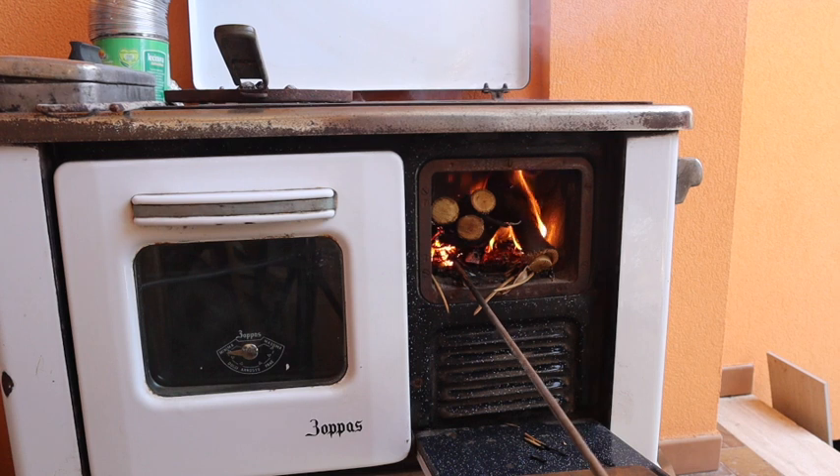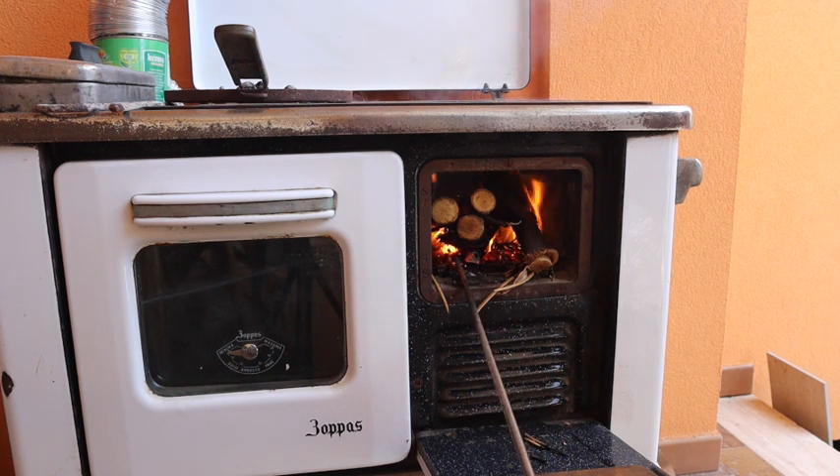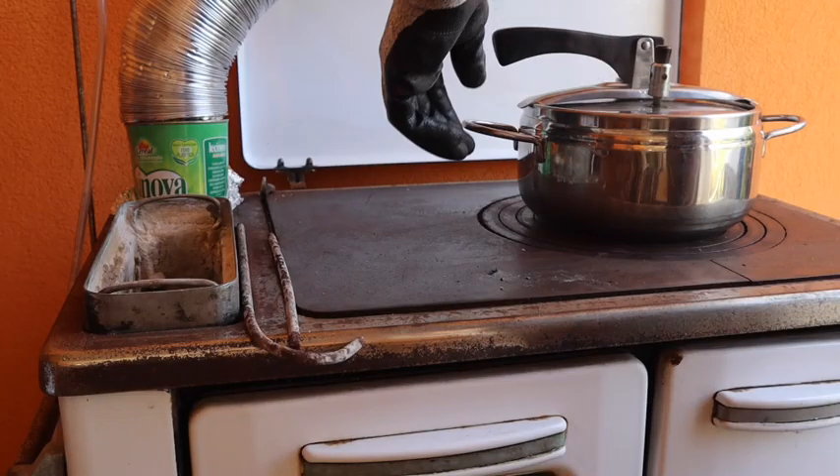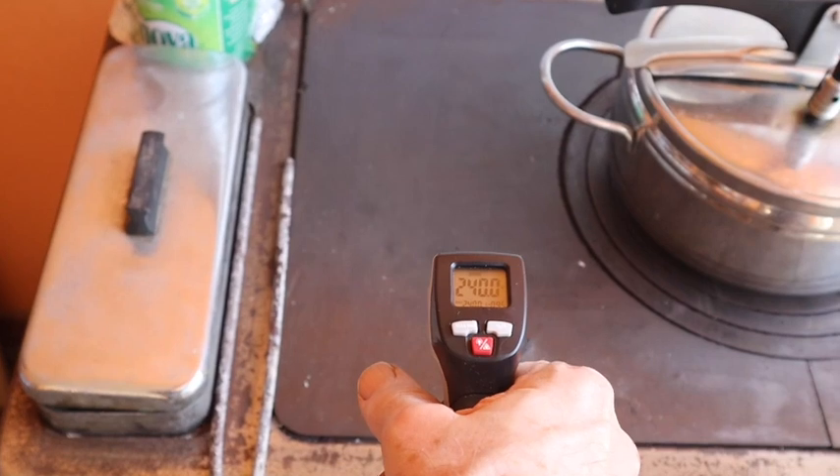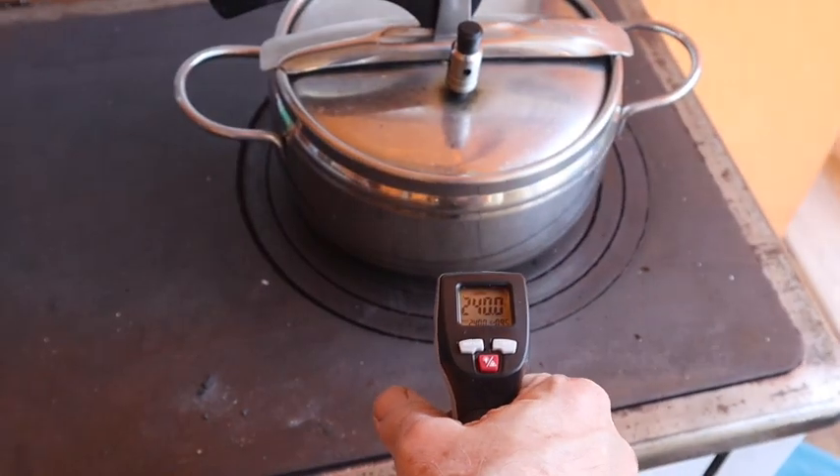Reducing the oxygen concentration to 35% will allow the fire to grow very quickly. With a modern gas or electric furnace it is very easy to control the power by just turning a knob. However, with this stove you have to manually move the food between the various surfaces with different temperatures.